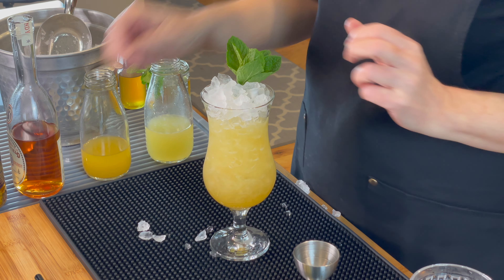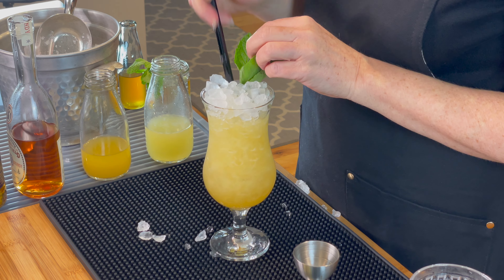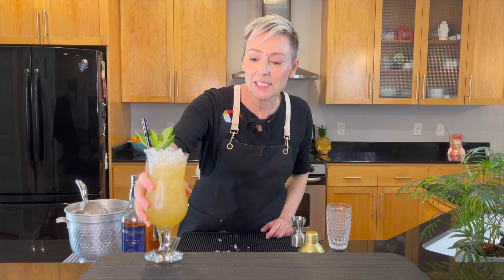Get some mint in there for garnish. Then a little Surfside Sips straw — I'll put their information in the description box as well. And there we have it. That is a Tiki Fix.